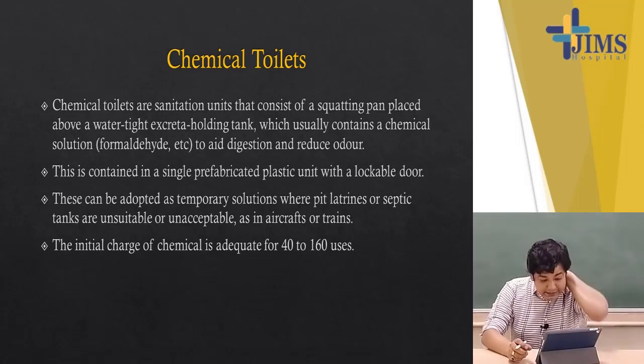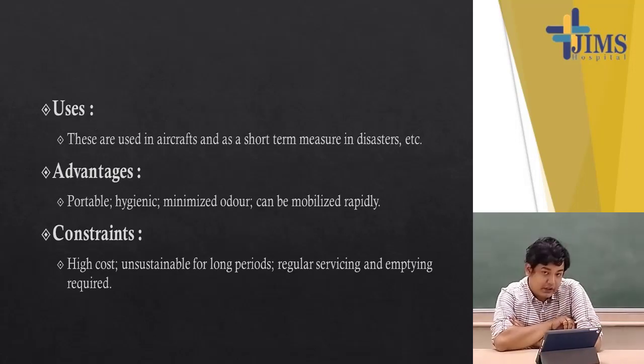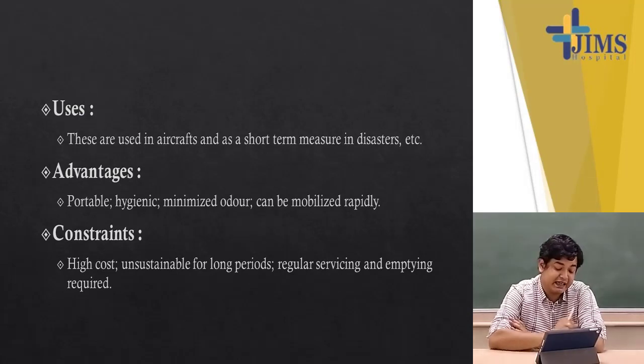Chemical toilets are sanitation units consisting of a squatting pan placed above a watertight excreta holding tank, which usually contains a chemical solution like formaldehyde to aid digestion and reduce odour. They are contained in a single prefabricated plastic unit with a lockable door. These can be adopted as a temporary solution where pit latrines or septic tanks are unsuitable or unacceptable, such as in aircraft or trains. The initial charge of chemical is adequate for 40 to 160 uses. These are used in aircraft and as a short-term measure in case of disasters. Advantages: portable, hygienic, minimal odour, and can be mobilized rapidly. Constraints: high cost, unsustainable for long periods, and regular servicing and emptying is required.